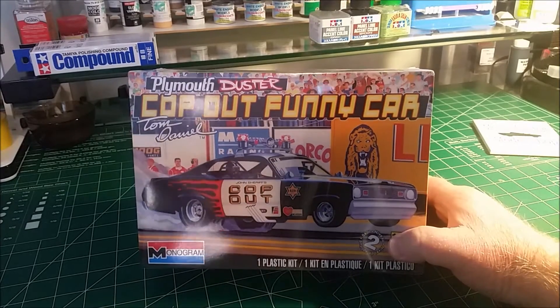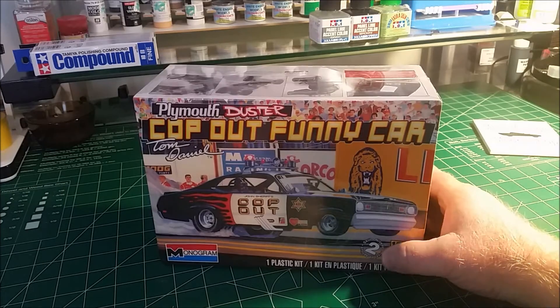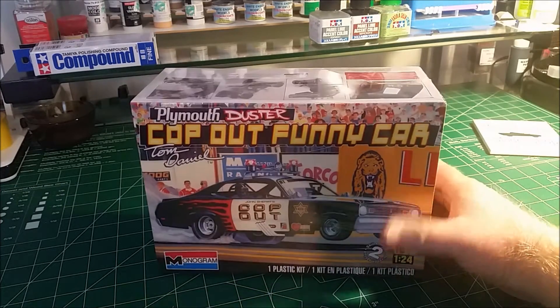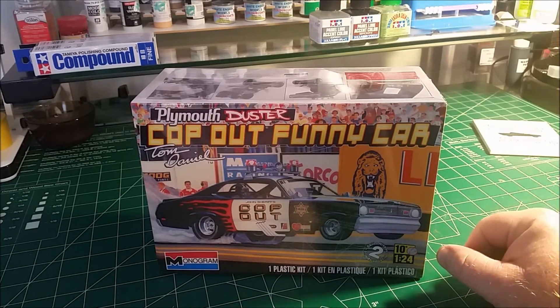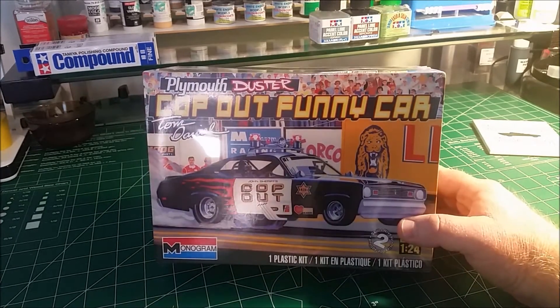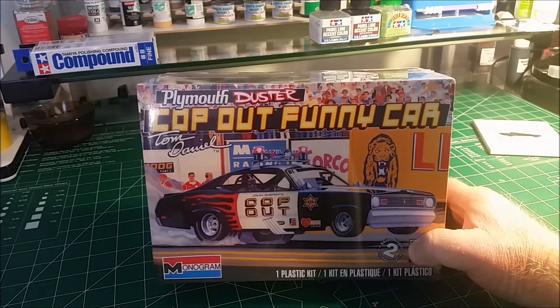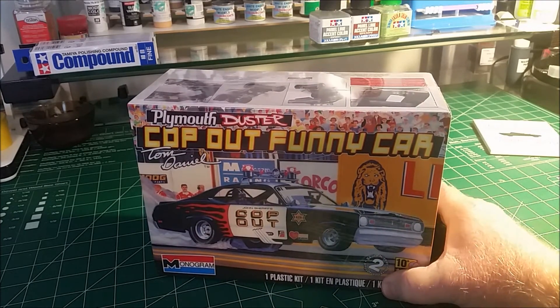This kit was originally issued back in 1973 and I think it's been re-issued a couple more times after that. Of course this is not the original box art from '73 — it was a little bit more plain looking than this. I did build this kit when I was a kid back in the 70s and this is going to bring back a lot of childhood memories for me.